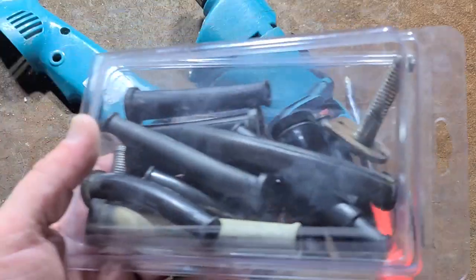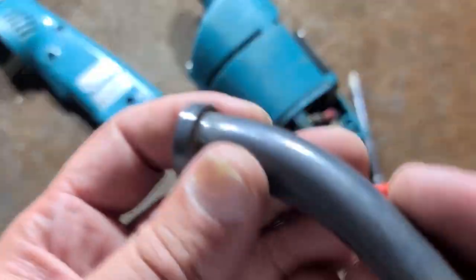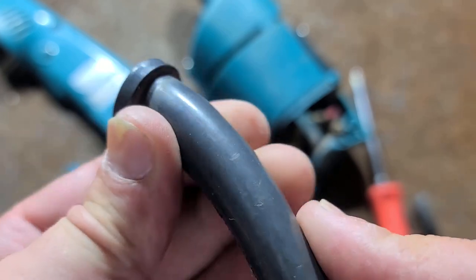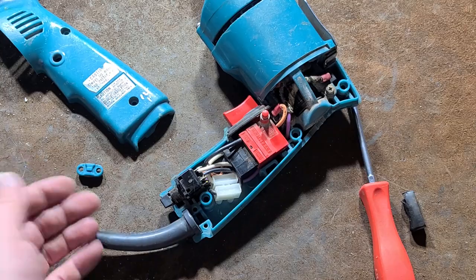Over the years I've kept strain reliefs from power tools that weren't any good, and you end up in situations like this. This one doesn't appear to be rubber — it appears to be some kind of silicone or PVC, who knows. But it happens to be just the right size to fit in there.